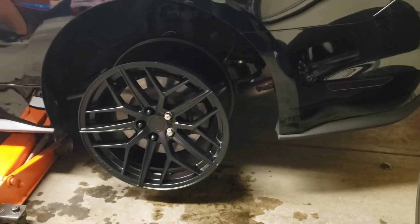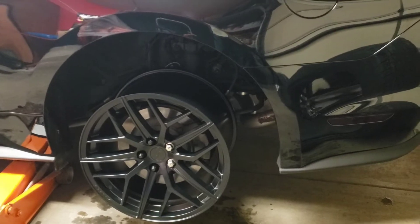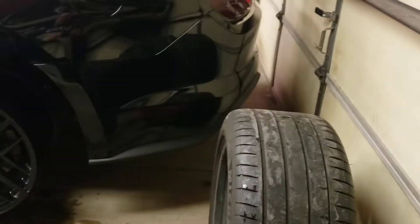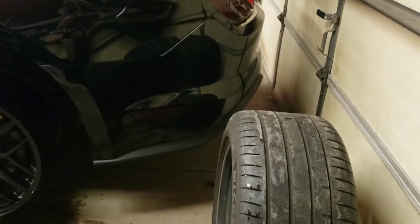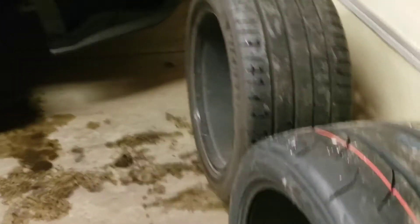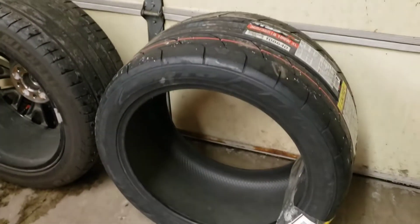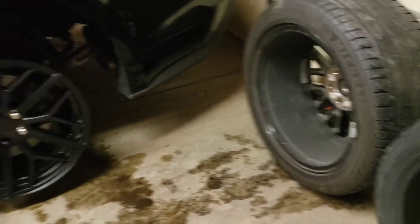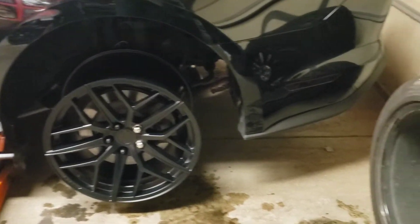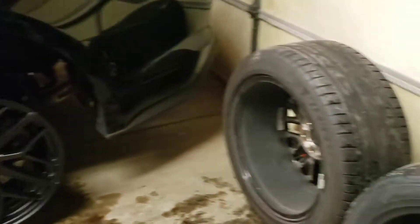I know they come in black like I have here, and I think gunmetal — those were the only two colors available at least when I called. Let me know what you guys think. Once I get the tire actually mounted on the wheel, we'll add that to this video through the power of editing. We'll make sure they spin without rubbing, and then this spring after the snow melts we get it to the track and do a product review.